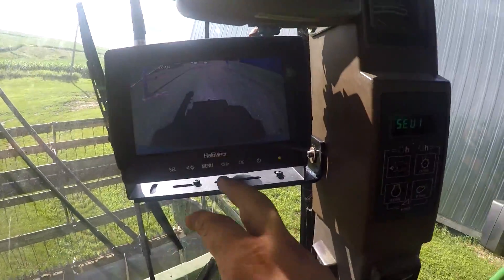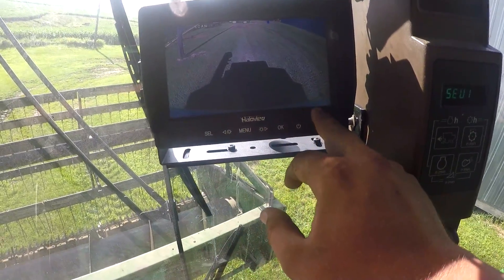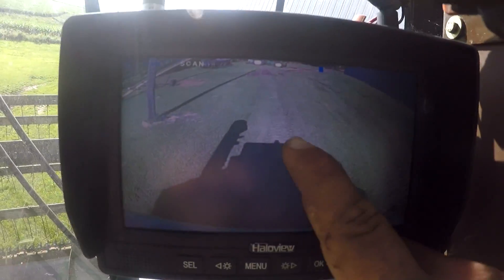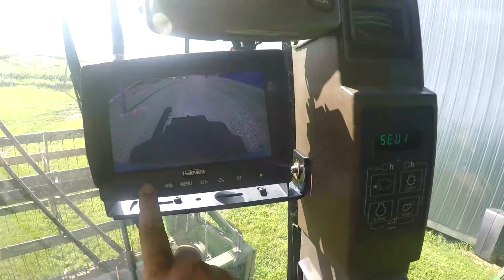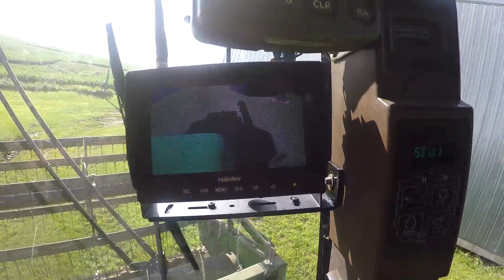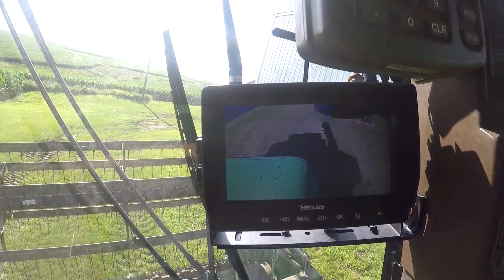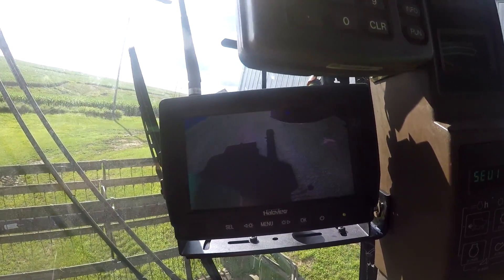The backup camera that I put on in the other video — we adjusted it down so you can just barely see the edge of the combine, so you can see what is exactly below you. You can see the camera shadow right there. Hit select and go to camera two, which takes a while to load in. This is our auger camera, so if I put the auger out, just want to make sure I don't hit that power line — it'll go out.